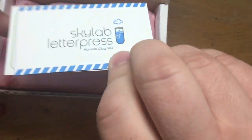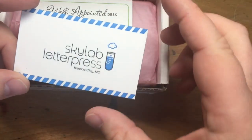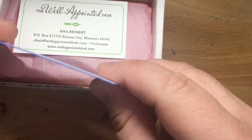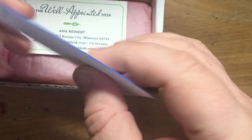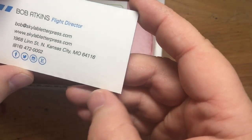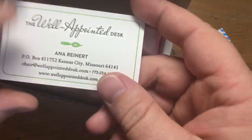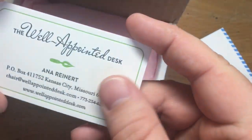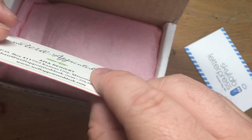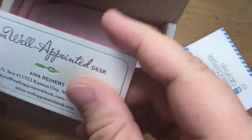This is my first unboxing video — I've never done one of these before. Her husband has this thing called Skylab Letterpress, and he does, as you might have guessed, letterpress. How cool are these? The blue edge, super red. Bob Atkins, flight director — I really like that. Well-Appointed Desk. She has great cards because of him, I think. Well, in her design, I'm sure. But look at that: red on the edge, green dots — they're pressed-in dots, you can feel them.